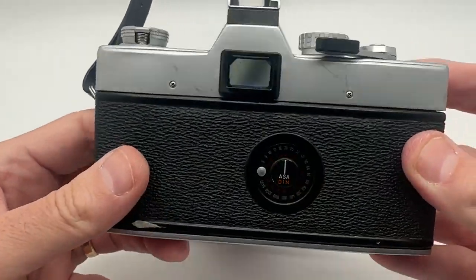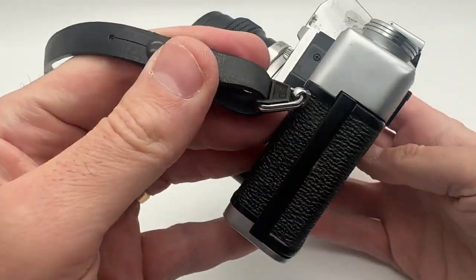Here is the bottom again. Here is the back. Here is the top and the sides.